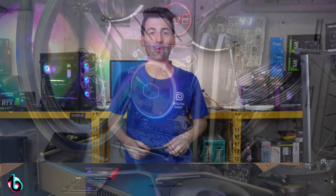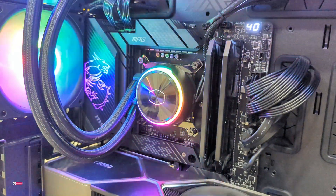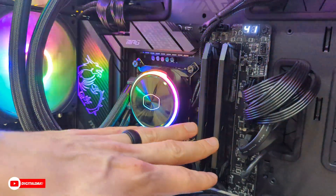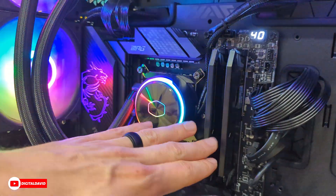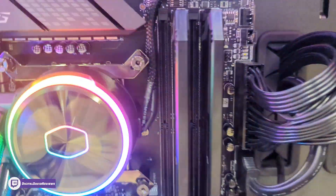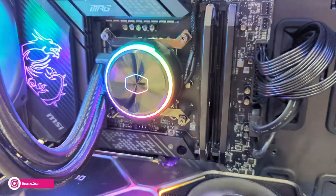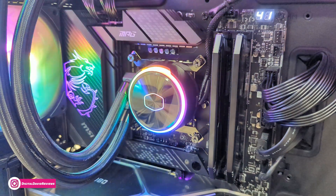Now let's go ahead and get them installed. Here's the RAM installed — check it out, it's on our test bench and everything looks great. There's no RGB LEDs or anything like that on this RAM. You can see it from both sides — everything looks great. Now let's go ahead and see how it performs against the competition.